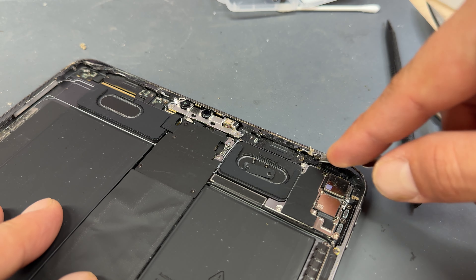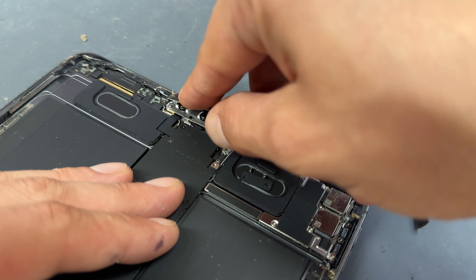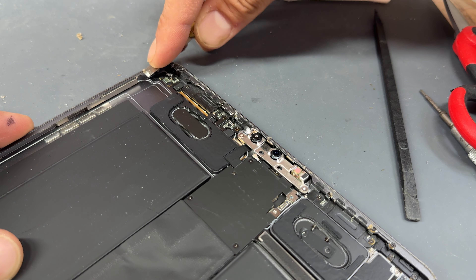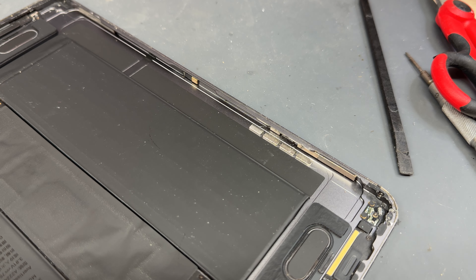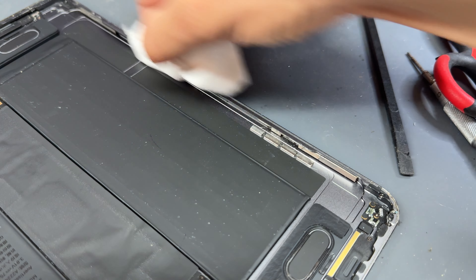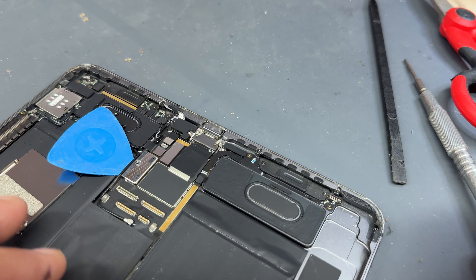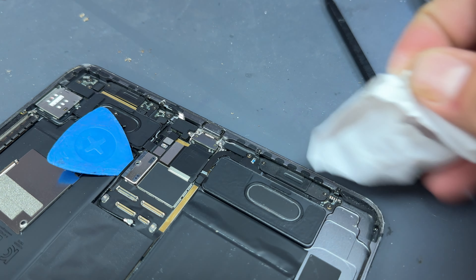Just be careful — and when running the blade in front of the cameras, be super careful because you've got the Face ID module, the infrared cable, and all the important components up there. Once you've worked your way all the way around, it should look fairly clean, though there may still be small bits of glue or dust. The easiest way to clean that up is with acetone on a dry room wipe — run it right into the corners. Acetone does a great job of dissolving the glue rather than just moving it around like isopropyl alcohol does. Be careful on plastic components as it can soften them, but it leaves a really nice clean surface.